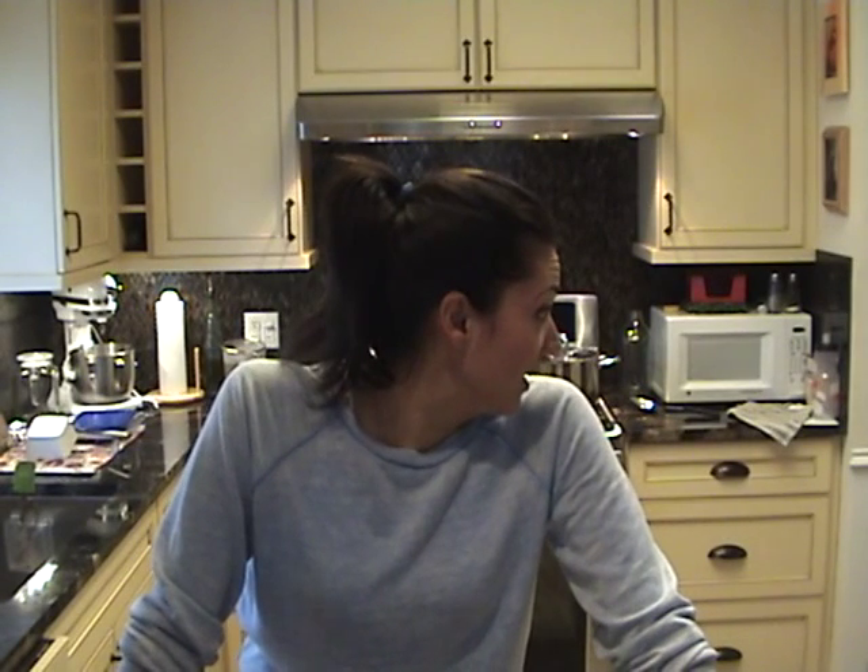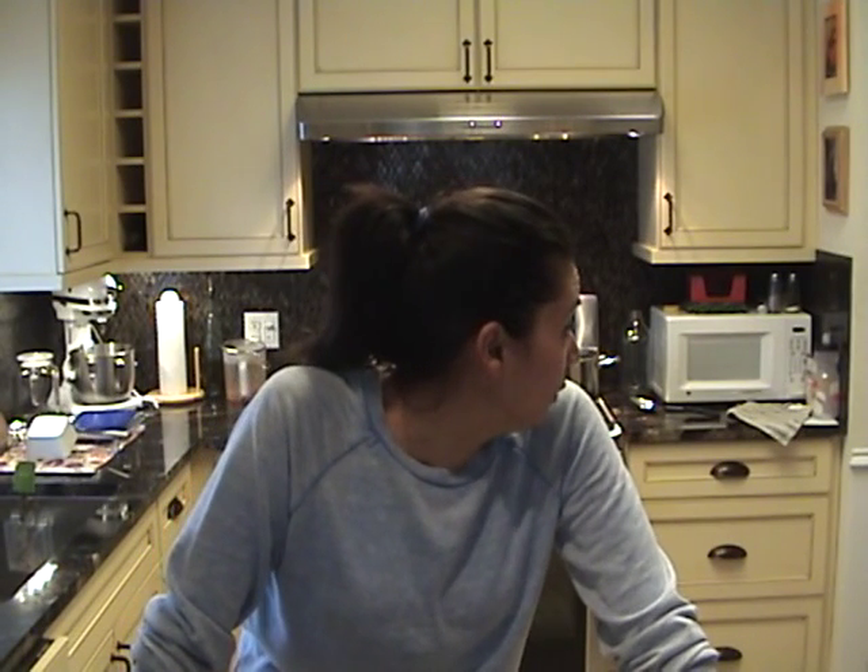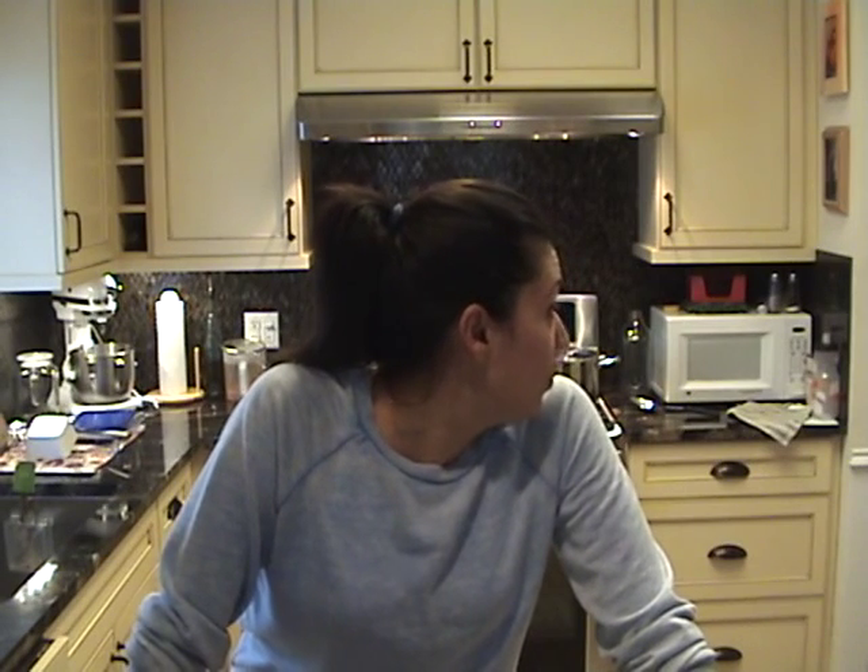Good evening everyone. Today I'm going to do a quick video on a black eyed pea soup that I make for my family. The kids seem to like it — Anna has about two or three bowls and my son eats one big hearty bowl. So this is kid-friendly, it is vegan, and it is oil-free.